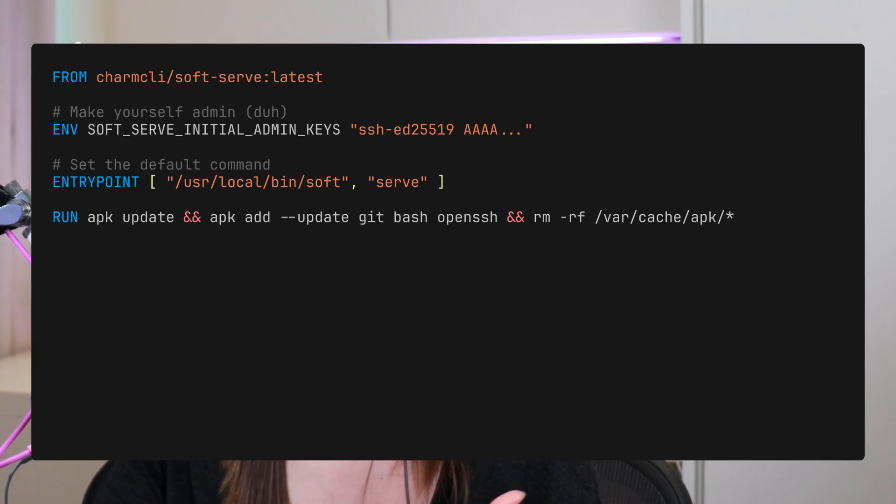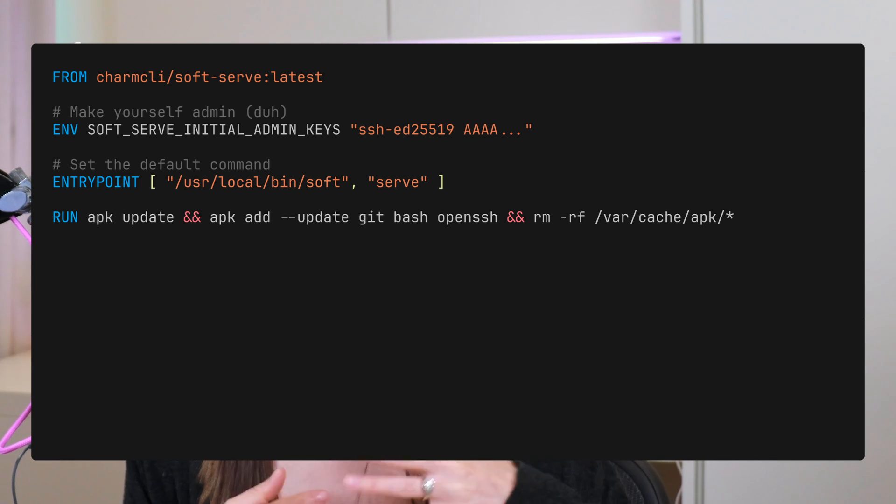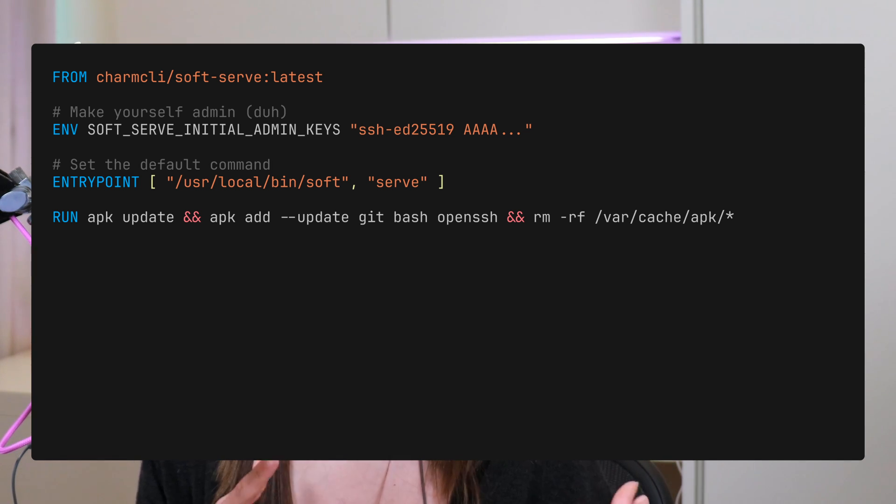If you're looking to dockerize your Soft Serve git server, it's really straightforward. The first thing we're going to do is create a Dockerfile sourcing the Charm CLI Soft Serve official Docker image. To make it more usable off the bat, I'm setting the Soft Serve initial admin keys environment variable, mapping that to whatever key I want to use on my host machine. We also set an entrypoint pointing to the soft binary — just running 'soft serve', which is how you'd run it on your server outside of Docker too.